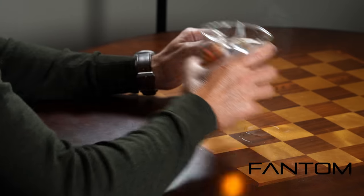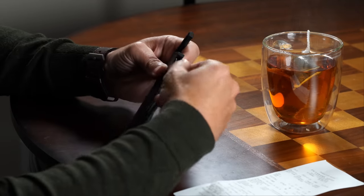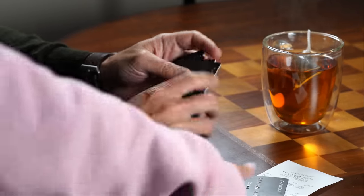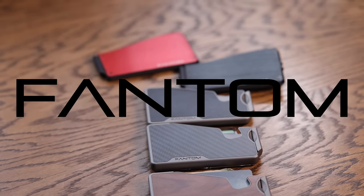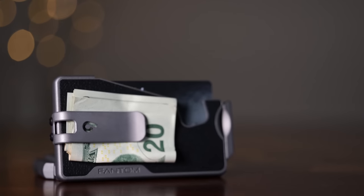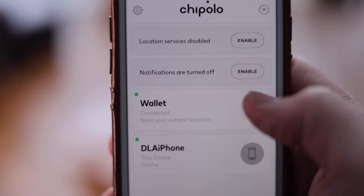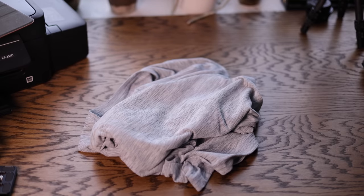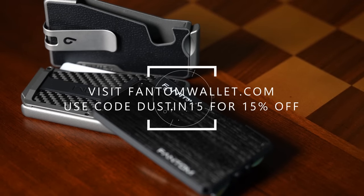Today's episode is brought to you by Phantom Wallet — the minimalist, modern wallet that sets you free from the bulky traditional wallet while making it easy to access your cards and money, thanks to their unique fanning mechanism. Visit phantomwallet.com to check out their unique sizes, styles, and finishes spanning aluminum, wood, and carbon fiber. You can customize your wallet with accessories like a money clip, cash holder, ID display, and even Chipolo tracking integration. Use code DUSTIN15 for 15% off.